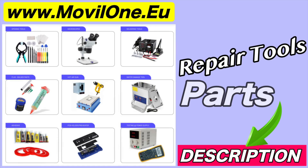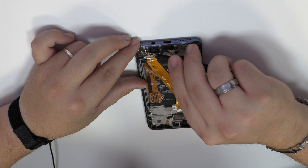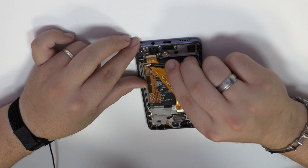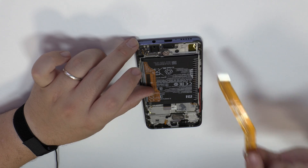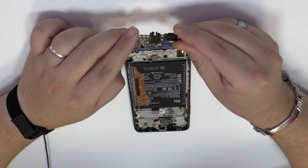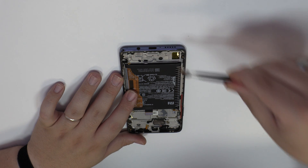In the description I leave you the links of the tools and spare parts that we use. We disconnect the coaxial antenna. Here we have the motherboard flex cable. We lift the charging port.